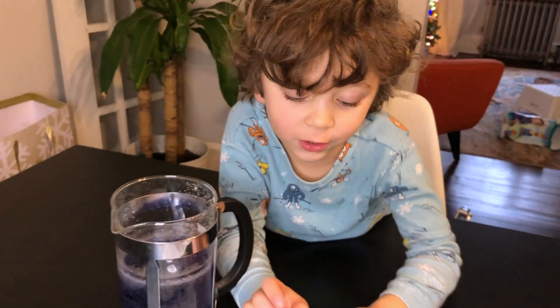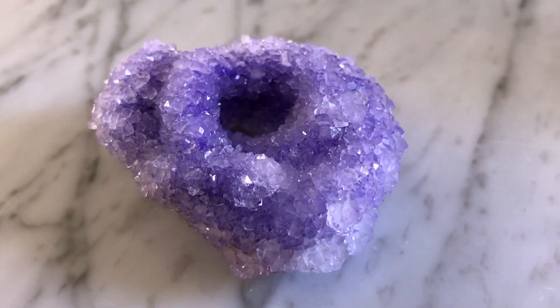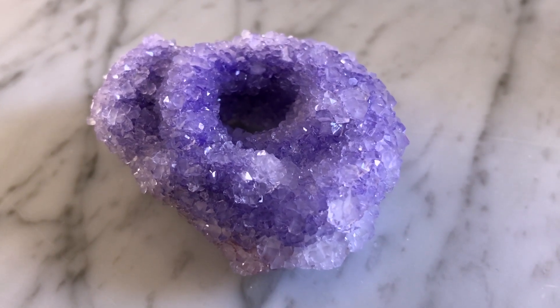I hope you enjoyed this video. Adios, amigos! Make sure to click the subscribe button.